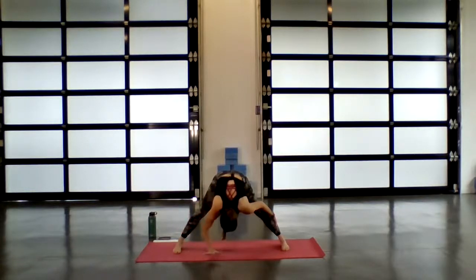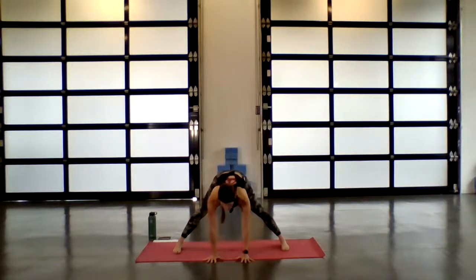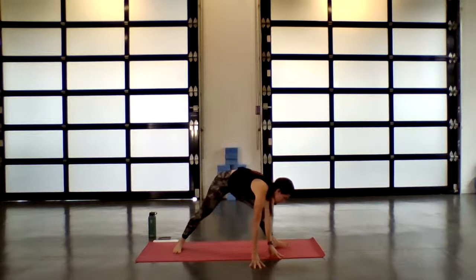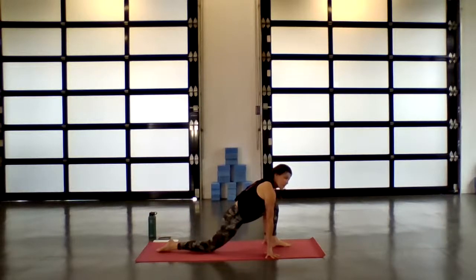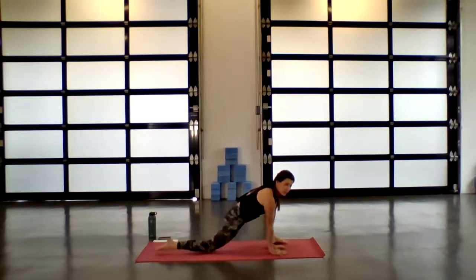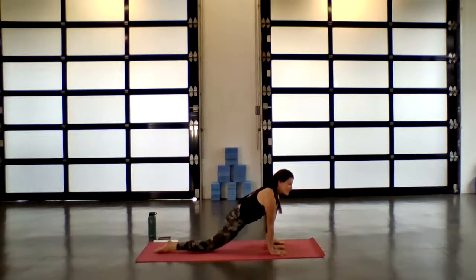Guide the palms underneath the shoulders. Inhale, half lift. Exhale, begin to walk your fingertips back towards the mat — you're going to want to come on the left side, back towards the top of the mat. Right toe heels out wide so both palms come on the inside of the left ankle for runner's lunge.